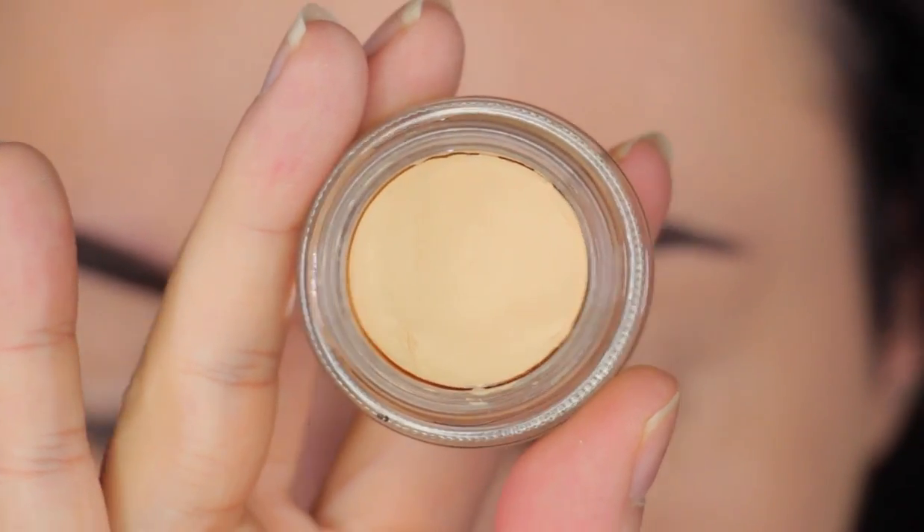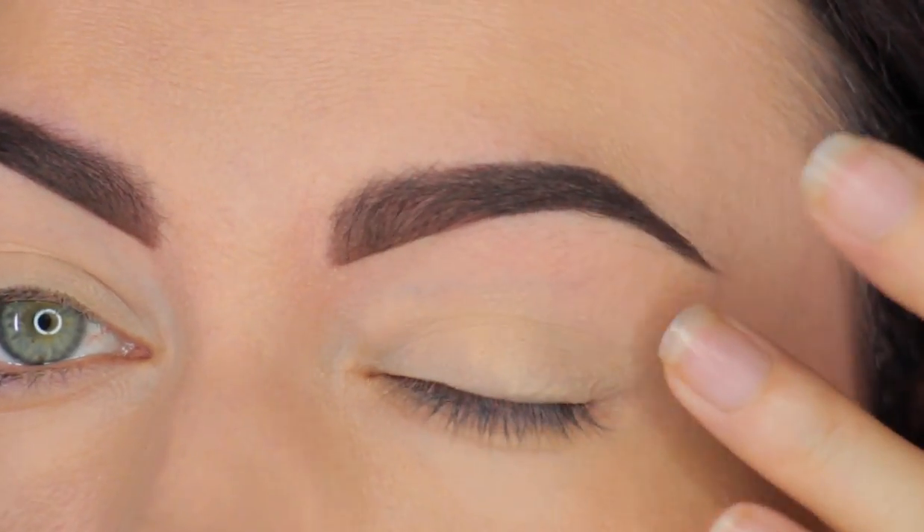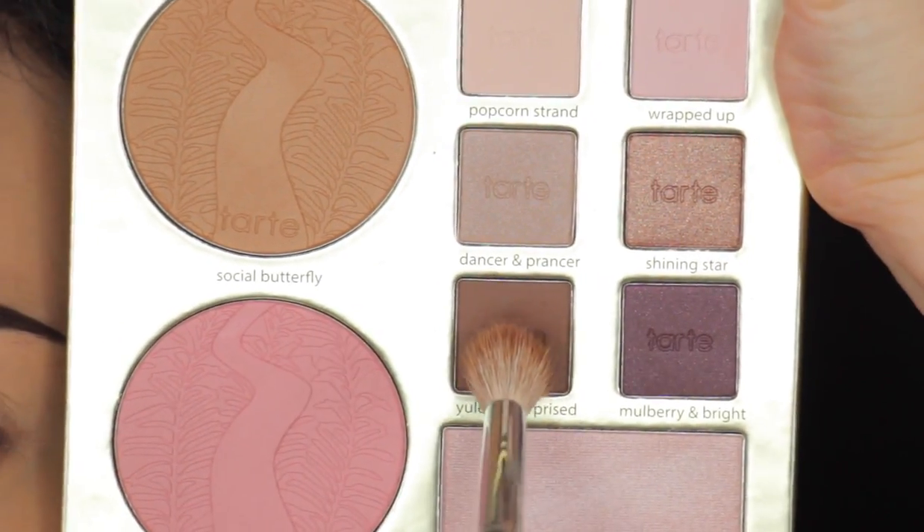I'm going to begin by applying an eyeshadow base and this one is by MAC. It's their Paint Pot in the shade Soft Ochre. I've had this one for a while so it's a little bit dry. I'm going to apply very little.